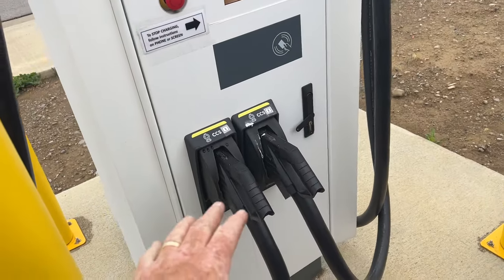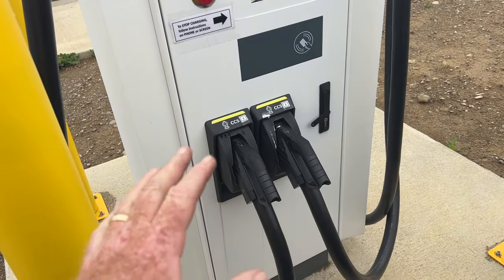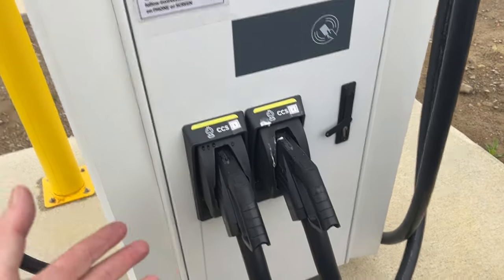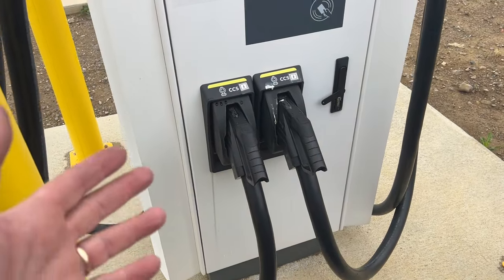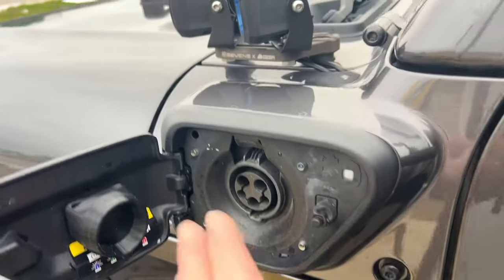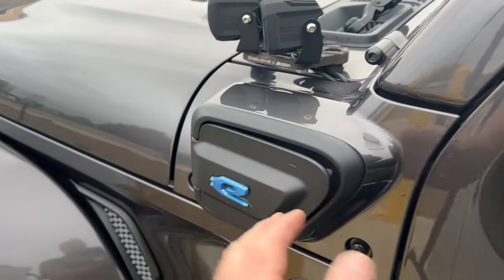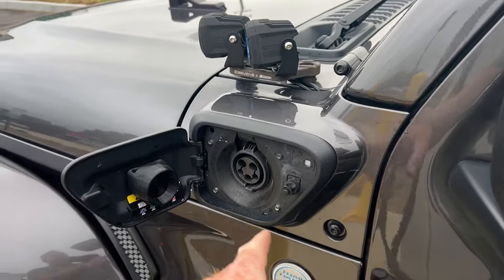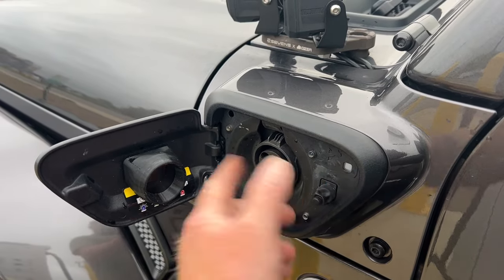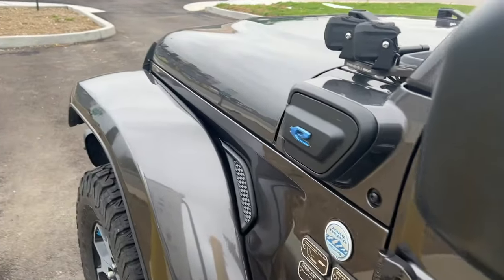This is actually going to become an old technology soon because a lot of manufacturers are adopting the NACS standard for DC fast charging, which formerly was referred to as a Tesla charger. But now that more people than Tesla are going to adopt that standard, it's referred to as NACS. That won't be compatible on the existing 4xe's, but I would imagine since GM and Ford have adopted NACS for their standard, eventually we'll start seeing 4xe's come out with the NACS plug, because I do believe Stellantis has announced that they will adopt NACS too. And that's just in North America.